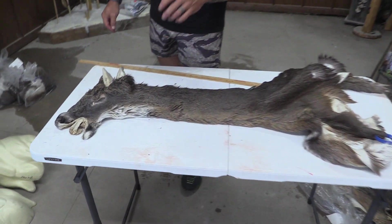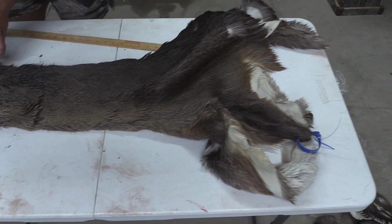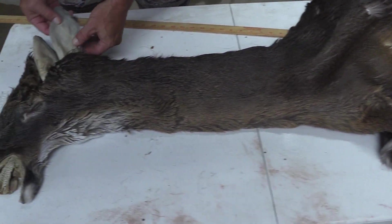Hey guys, John with Old Barn Taxidermy. This is going to be tag number 2261, 7x18. Pretty good looking cape here. We've got good ears.